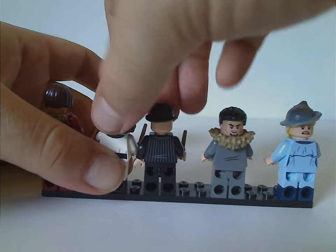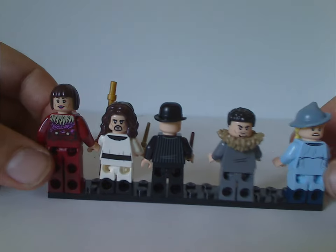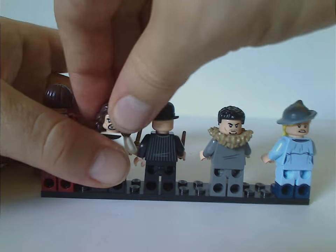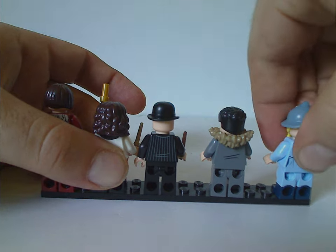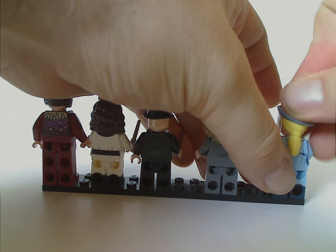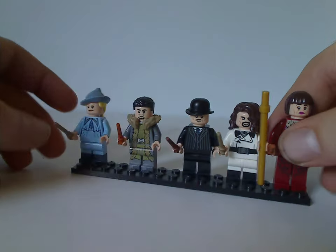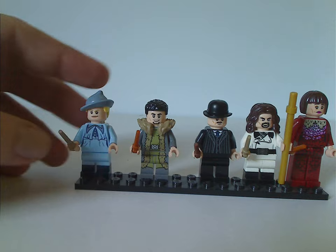Some of the figures also have good double-sided faces. The minifig selection as a whole is quite good, although it would have been nice if Fleur's younger sister Gabrielle Delacour could have been included.